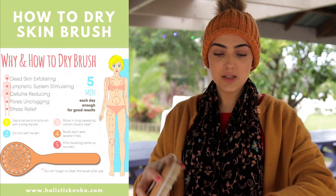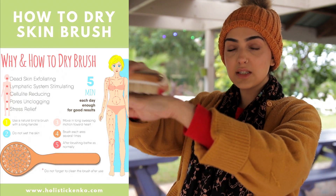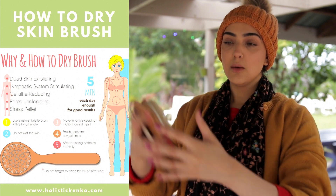Ever since I started dry brushing and doing this scrub, I've gotten rid of all my stretch marks — and I had a lot because I lost so much weight. I've got no cellulite at all now. Cellulite isn't a big problem, but some people feel insecure about it — it's just uneven distribution of fat. This routine is really cheap and effective. Brush upwards from your feet, and with your hands brush towards your body.